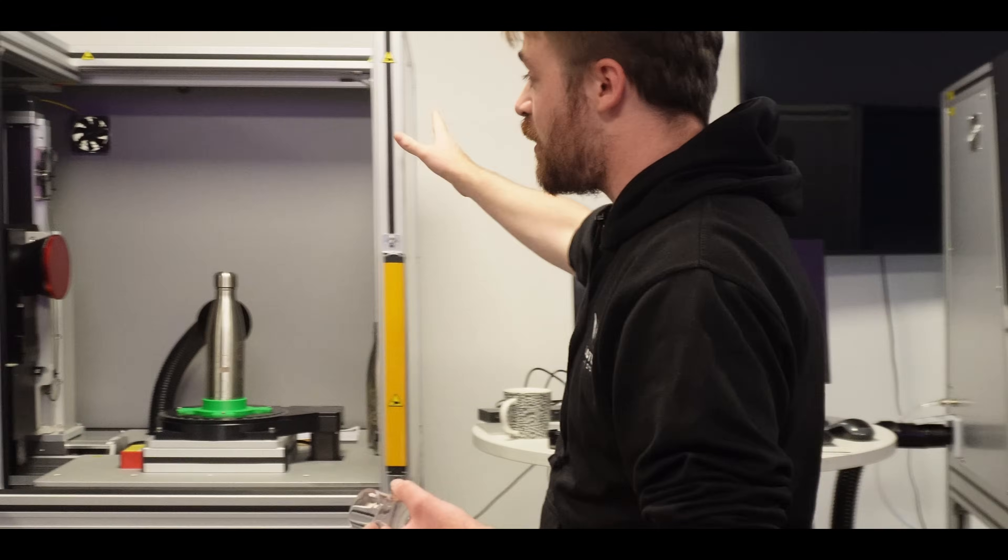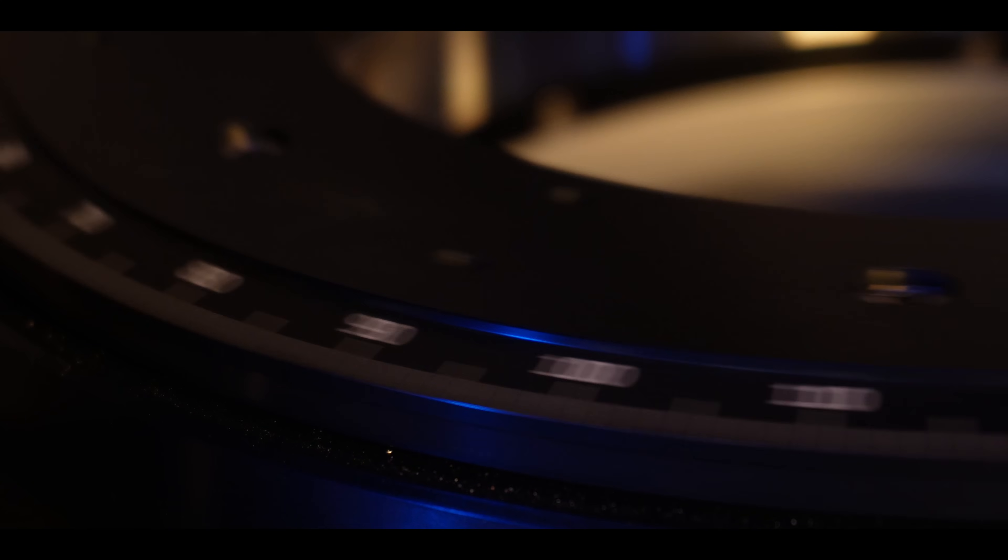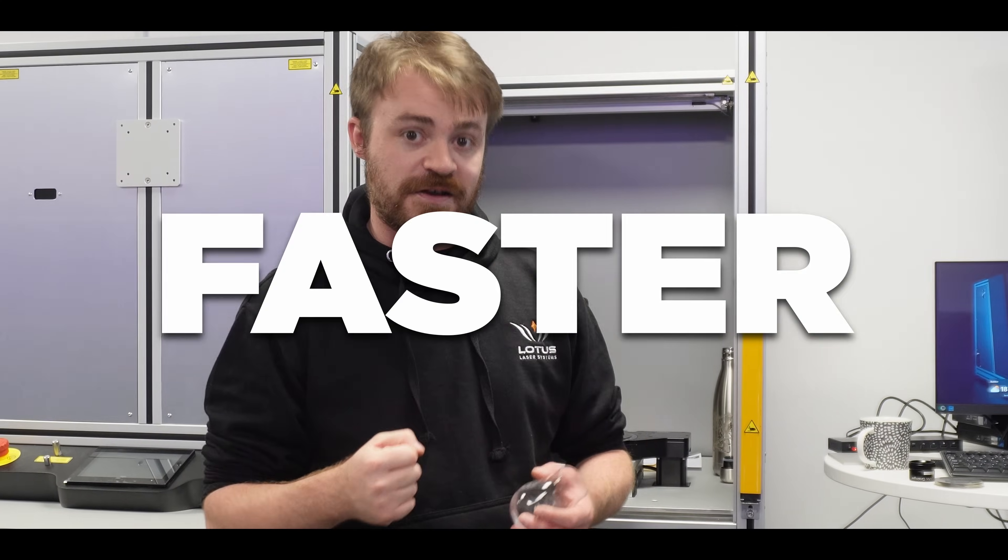This machine here is part of an upcoming R&D project where we can mark a 360 wrap on a bottle five times faster than a rotary. The company that can engrave bottles five times faster than anyone else is going to get a lot more bottles to engrave.